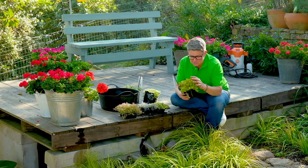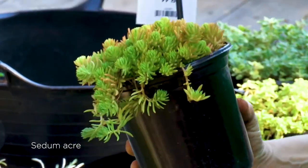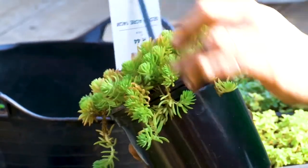Another little succulent which is great is the Sedum — this is called Sedum Acre. So easy to grow. You could literally cut it off, or just break little bits and pop it into the ground.